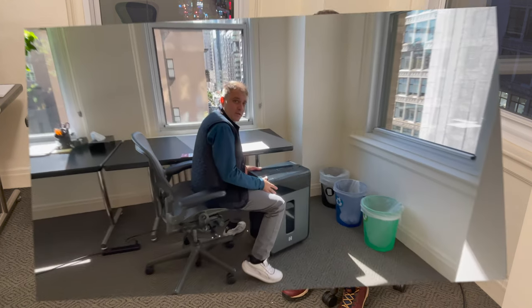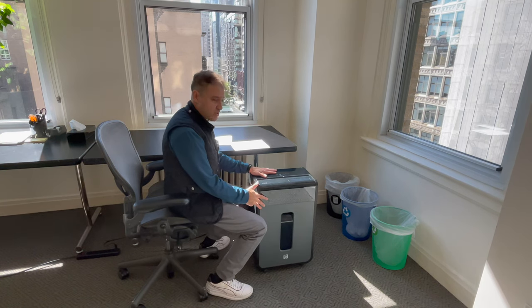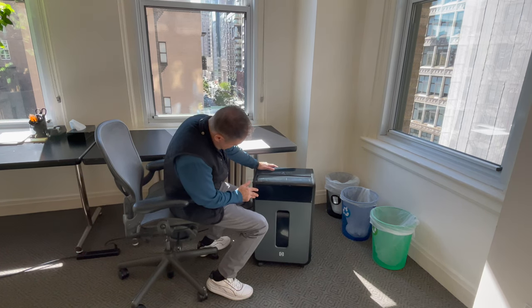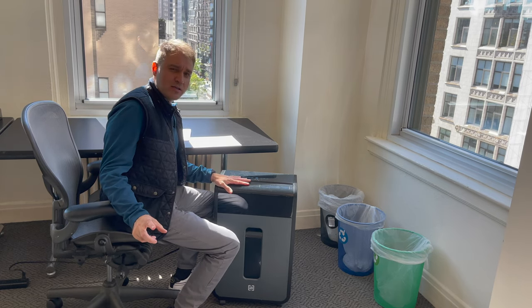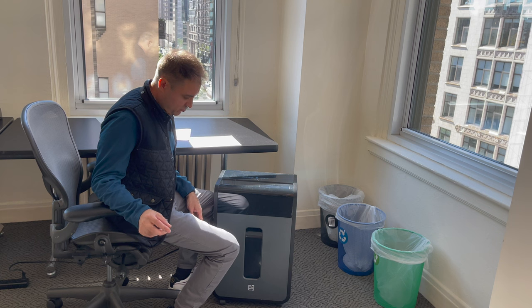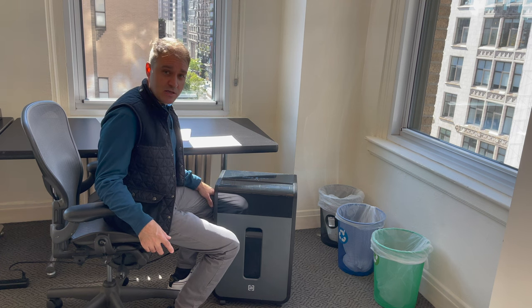Now moving in time to October 2022 — it's been about a year that I've had this TRU RED shredder. Why did they call it 'red' — it's not red at all? I believe it's a Staples brand product and the Staples logo is red, so maybe that's why they call it TRU RED. Just a guess.